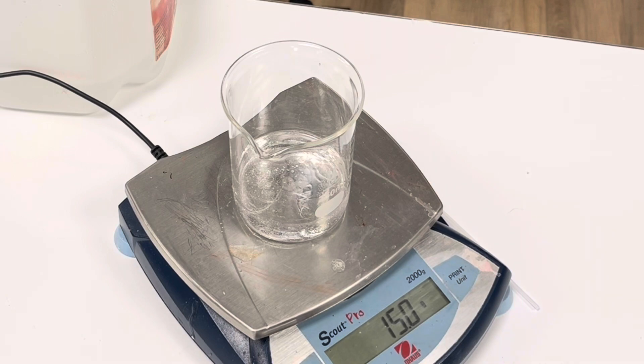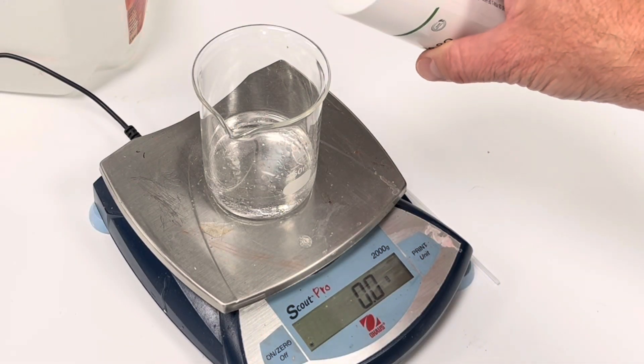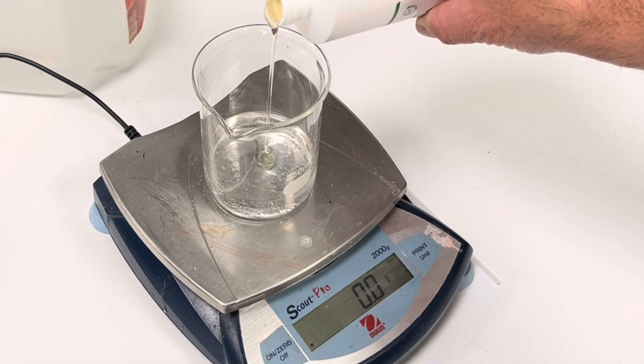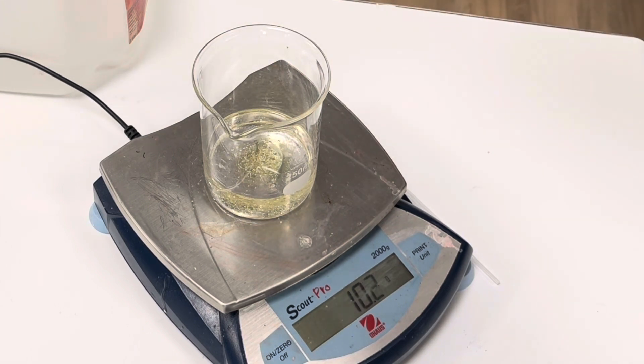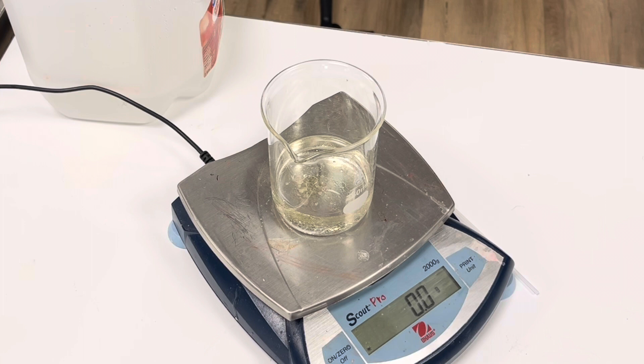We're going to use polysorbate 80 as a co-emulsifier, so I'm looking to add 10 grams. A little extra won't harm anything.